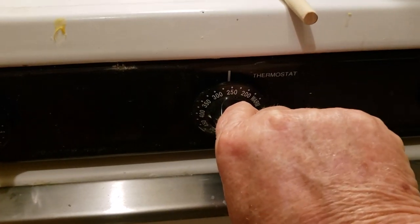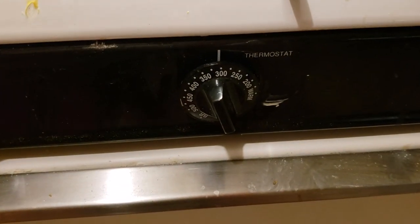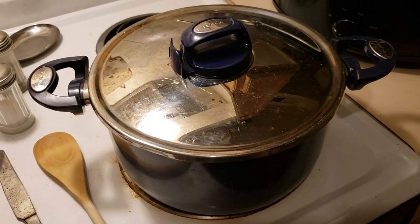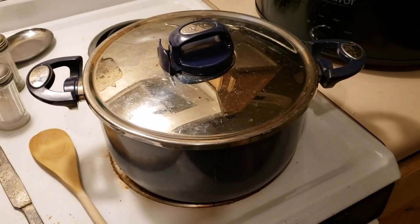I may cook some biscuits with this — that sounds good. I'll set the oven to 350. My oven runs 50 degrees off, so when it says 350 it's really 400, so I set it to 300 to actually get 350. I know it's weird. I'll get the biscuits in the oven and that'll give me time to get this finished.